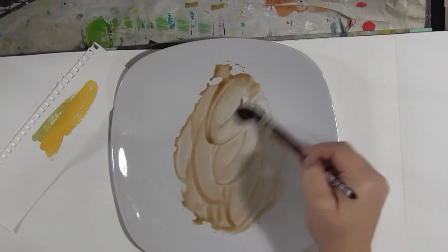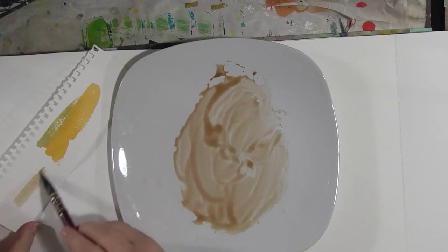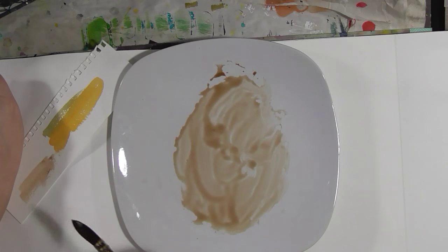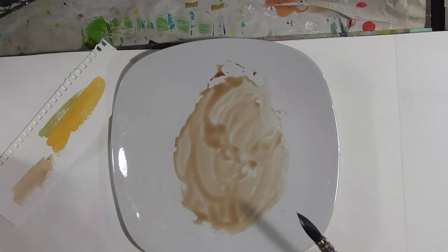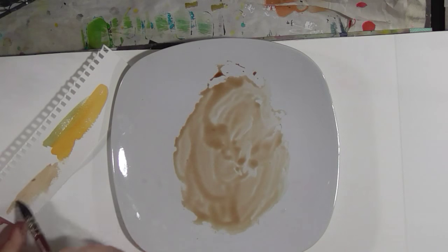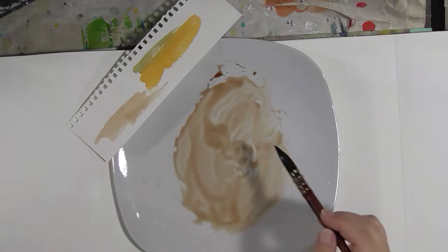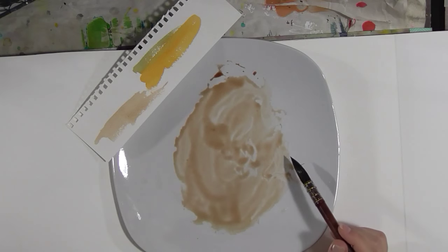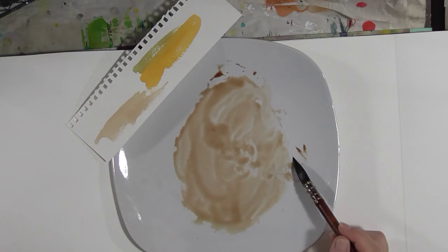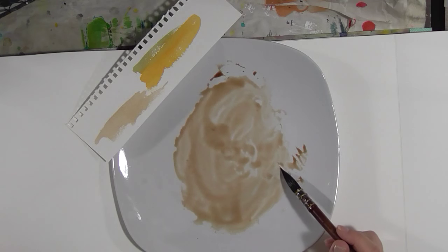Once you get a color that you like, make some notes on how you got there. That's actually not bad — if I'm trying to match my own skin color, that's pretty close. Of course you can buy flesh tone colored paints in all your different kinds of paint, including water soluble paint.